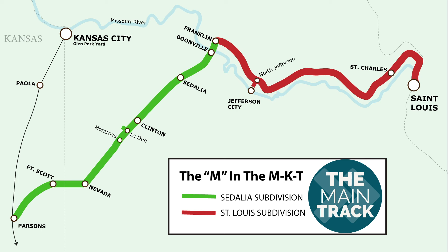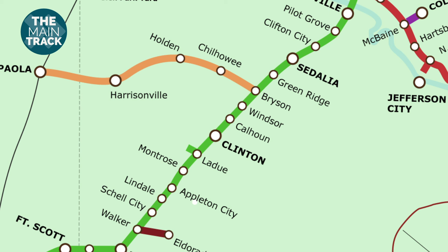For planning purposes, I'll be modeling about 50 miles of the Missouri-Kansas-Texas Sedalia subdivision in west-central Missouri, starting at a point just north of the city of Sedalia, then heading south through Clinton to Appleton City.